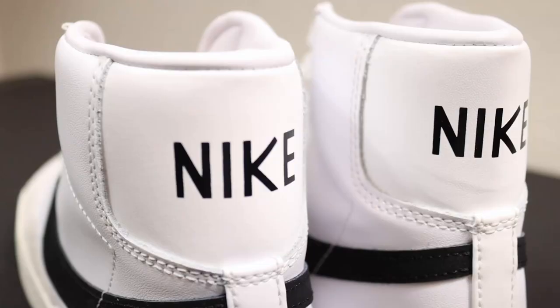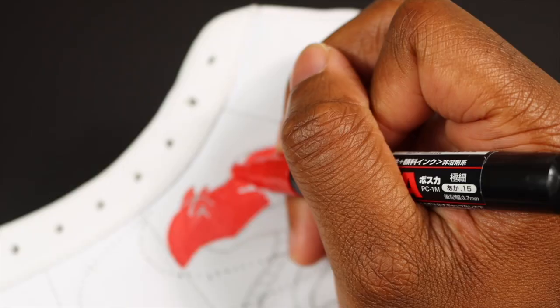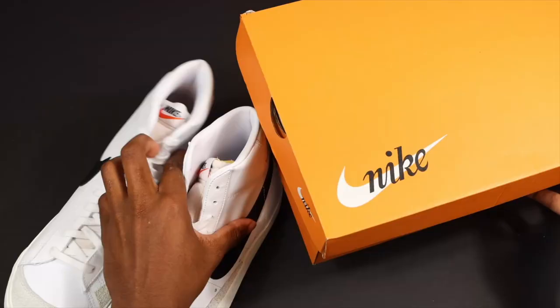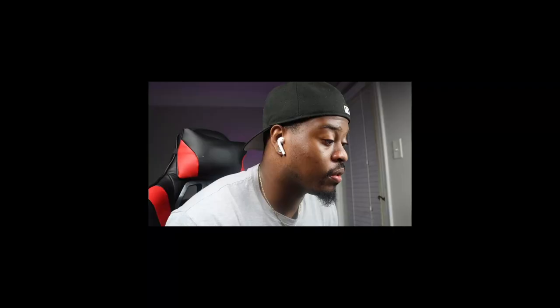Today we are customizing Nike Blazers with Posca pens only - no Angela's paint, let's get it! We are customizing Nike Blazers, no Air Force Ones. I know y'all are tired of Air Force Ones - I've done a lot of them, but I think I got an obsession.